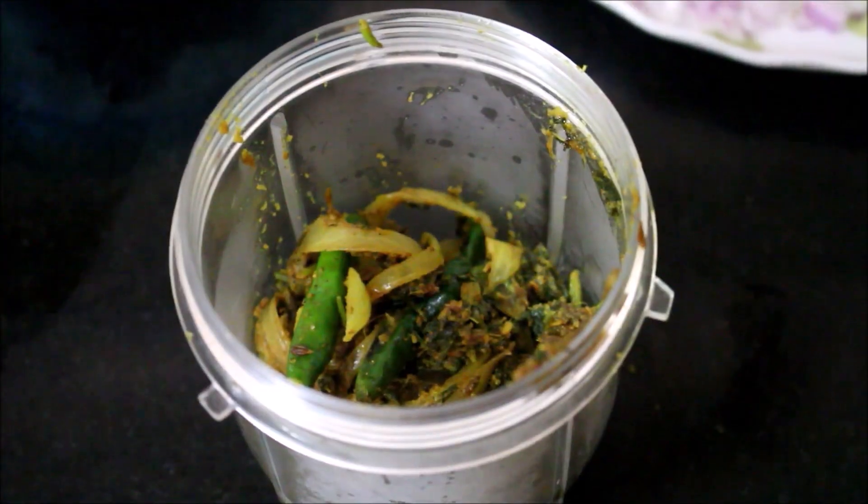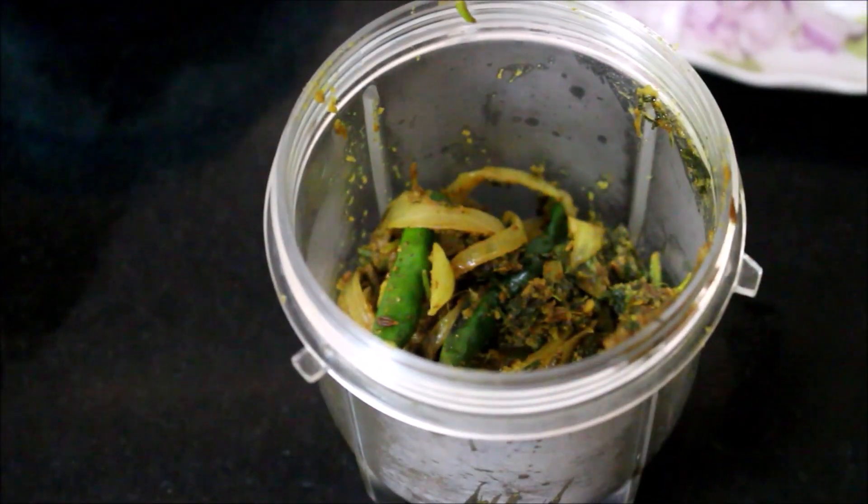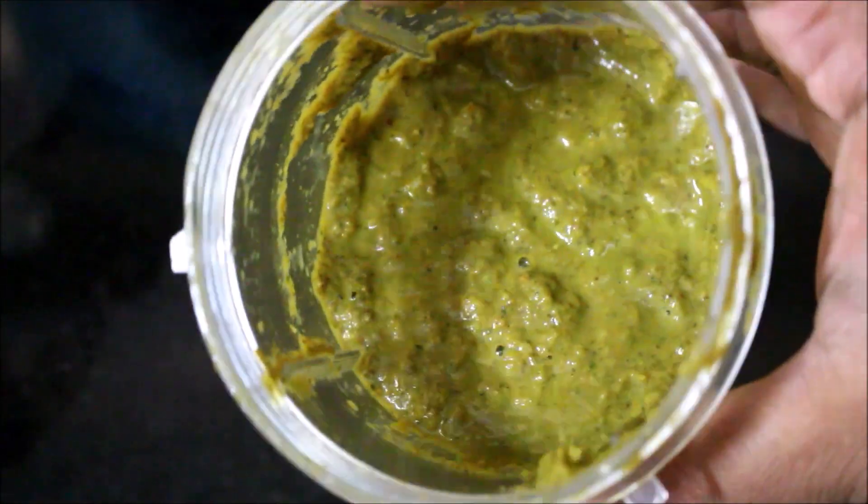Add some masala paste into the mixture. While adding 2 tablespoons, make sure to mix it dry. Then put it in the mix jar with the chicken.